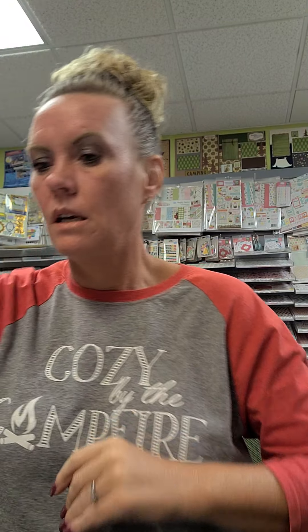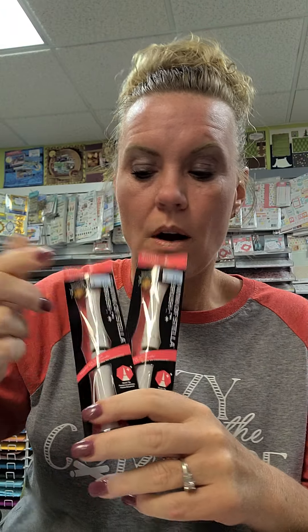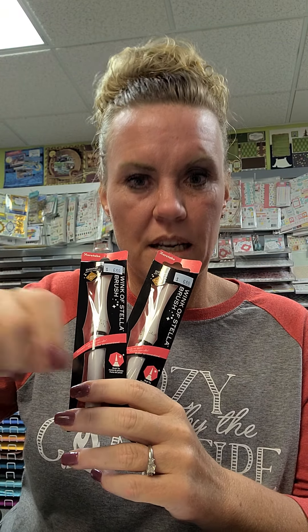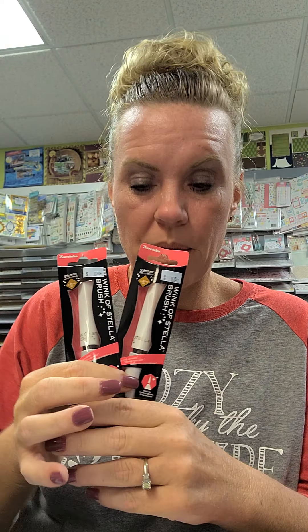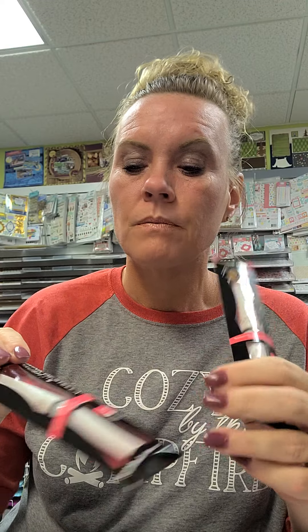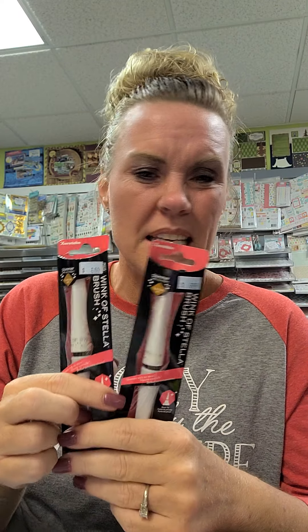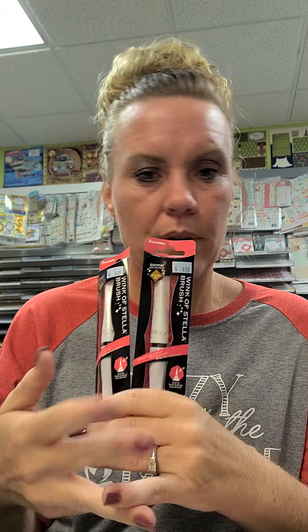We restocked our Wink of Stellas - these come in about 12 to 15 different colors including brown, black, purple, red, green, pink, orange, yellow, clear, and white. My suggestion is to start with clear since it just adds shimmer on top of whatever you do. The tip is like a paintbrush so it covers a wider area quickly. When you first get one, take the black ring off, put the pen back together to puncture it, get the liquid flowing, and give it just a little squeeze - don't squeeze too much or you'll get more shimmer than planned.